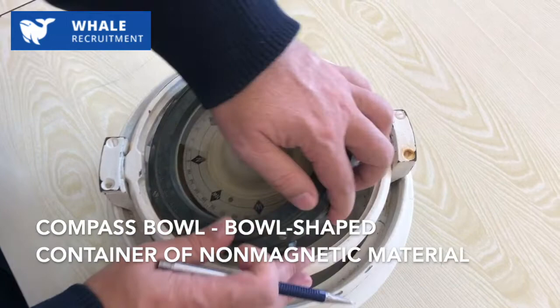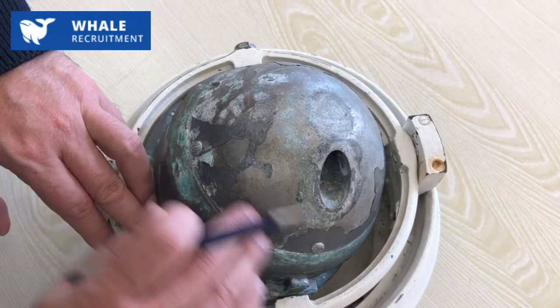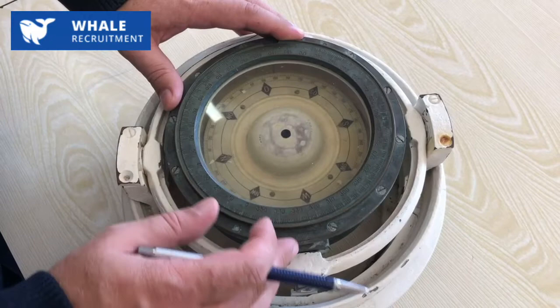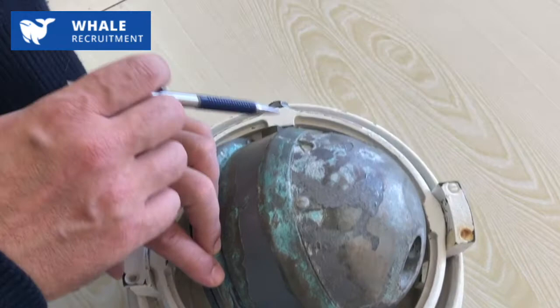All of this construction is inside the compass ball. This is quite a big container with a heavy weight below. The glass can be transparent — if this is a magnetic compass from the bridge, usually part of the bottom is made of glass. And you can see here the special place for the lamp.